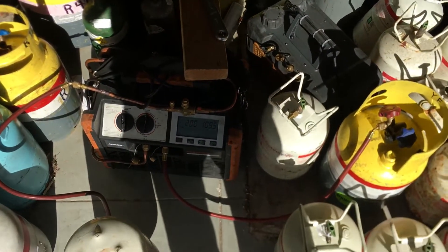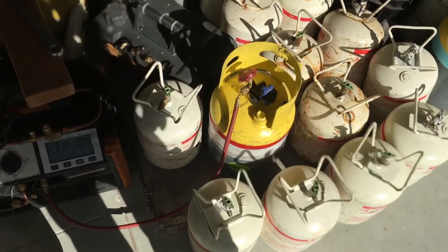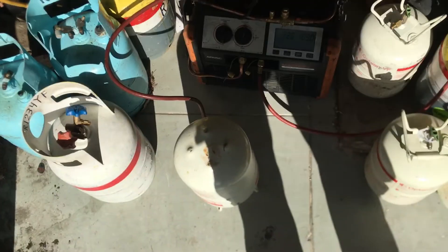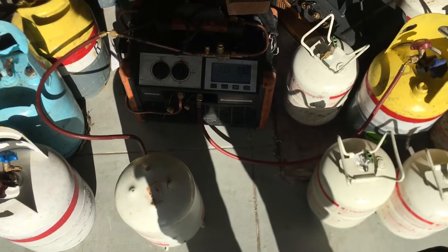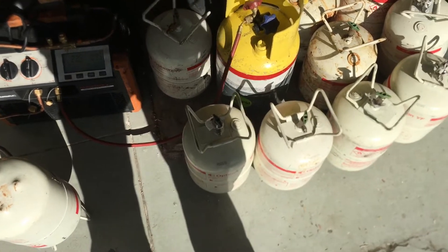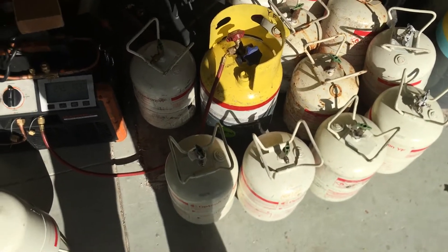R12 I only have to do about once a year — I get about 30 to 60 pounds of R12 recovered from really old cars once a year, so I don't have to do that very often. R22 I still get about 100 pounds a year of that. And YF is becoming my dominant refrigerant now, because the majority of vehicles I do are newer vehicles.